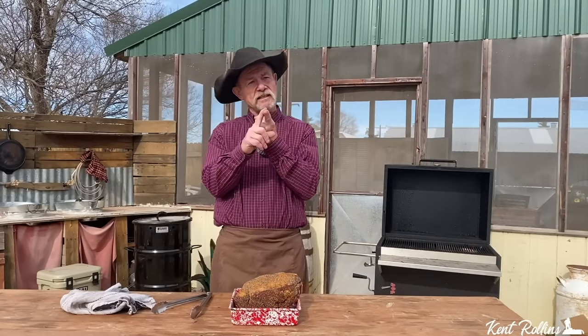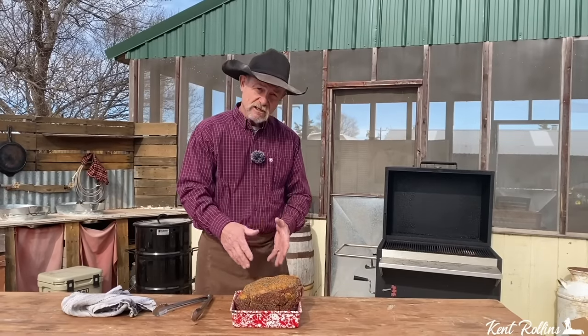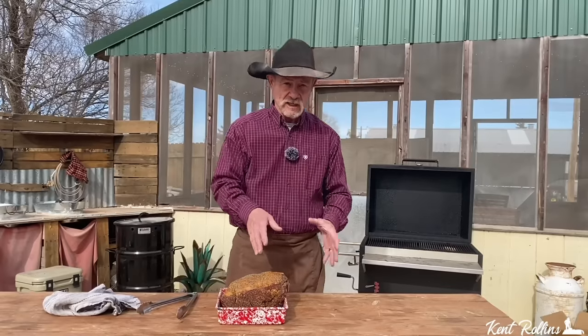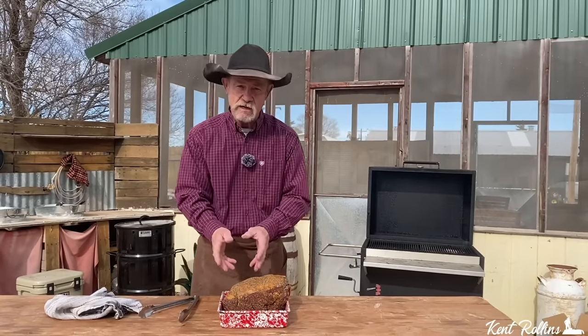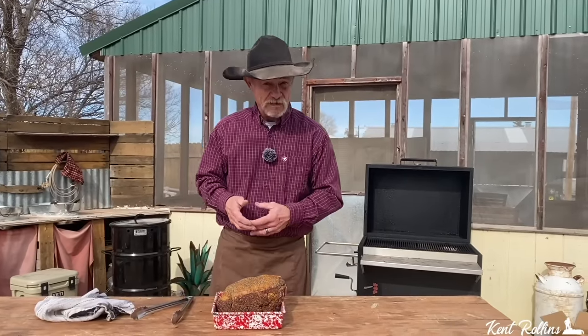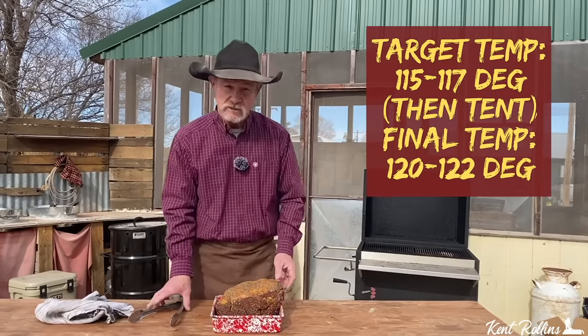I'm cooking this for supper tonight, so take it out at noon — 12 o'clock sharp. We've got to let it come to room temperature, and it takes a while for six pounds at 39 degrees to warm up to 72. Got her warmed up and ready. Over here at our Hasty-Bake, you can do this on a smoker too. We're cooking indirect most of the time, but we're gonna sear first to get that good crust. We'll sear it all the way around, then move it to the indirect side — about 30 minutes a pound. Use a temperature probe; cook to 115–117°F, tent it, and let it rise to 120–122.